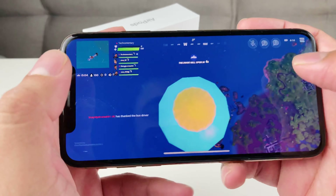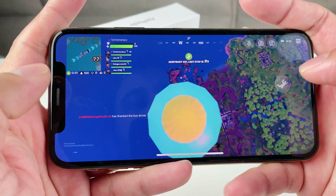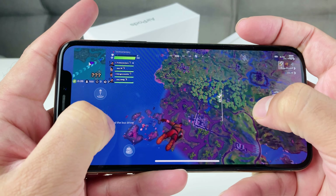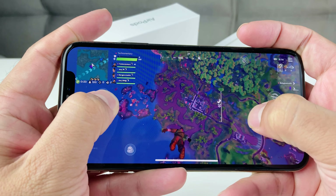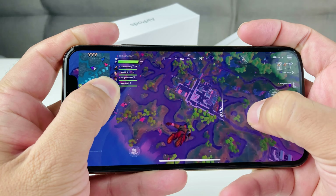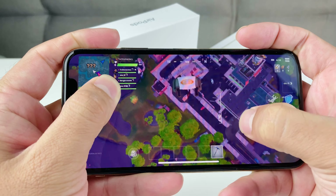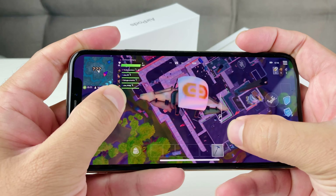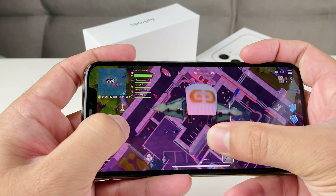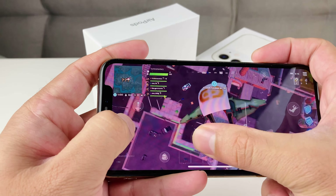Looks like the game will start soon, and then once the game starts we'll be able to get on and play. So let's go ahead and jump out here, just speed this up a little bit so we can fall faster. All right, let's get down here, almost there. Let's see if we see anything here.